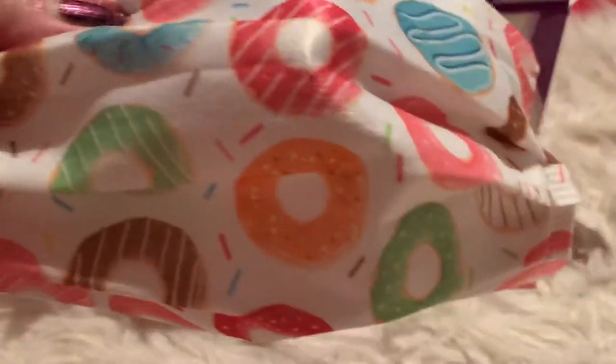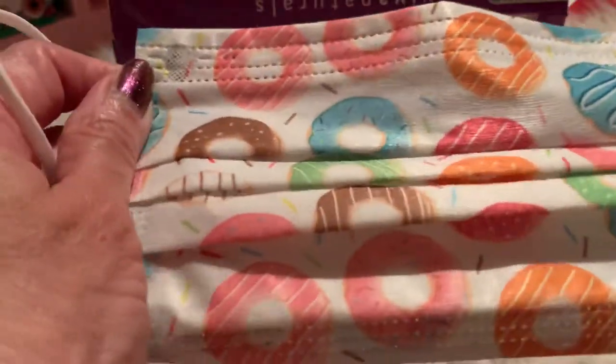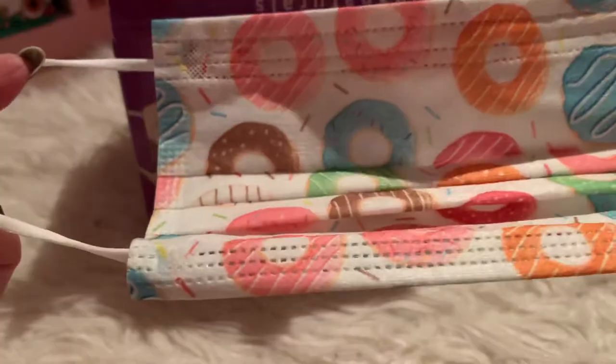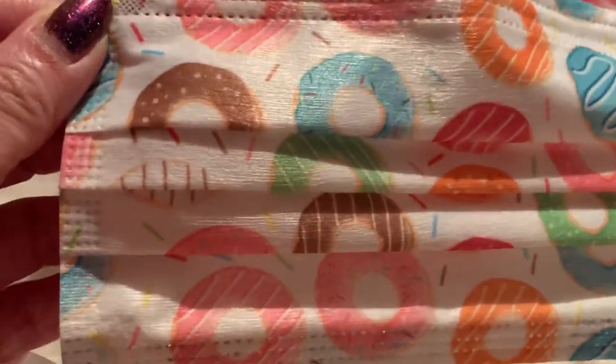So this is $12.99 before tax, and I got this on Amazon. I will post the link below as one of my affiliate links. They have other designs too, but as you all know, I love donuts, so I decided to use this one. I love the fact that it has the nose protection. Thank you everyone for watching, and have a great day. Bye.